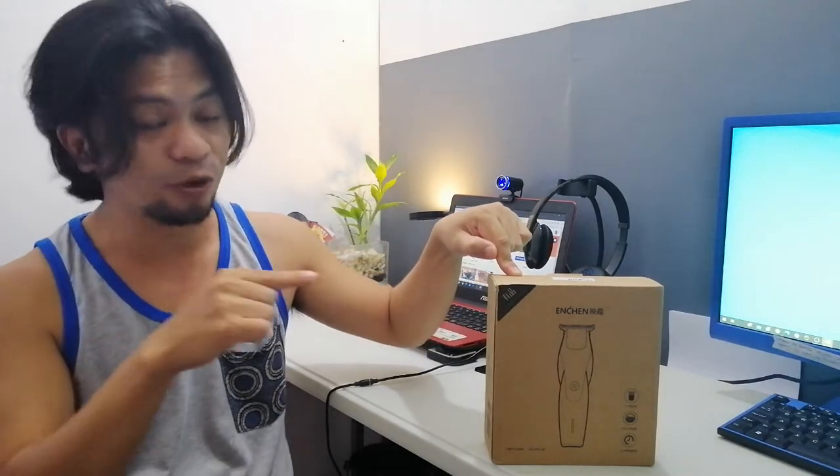Today we're going to unbox the Incheng Hummingbird Hair Clipper. The reason why I bought this is to trim my beard because it grows fast — I had to trim it with scissors once a week, but thanks to this I won't be doing that anymore. So guys, let's check what's inside.